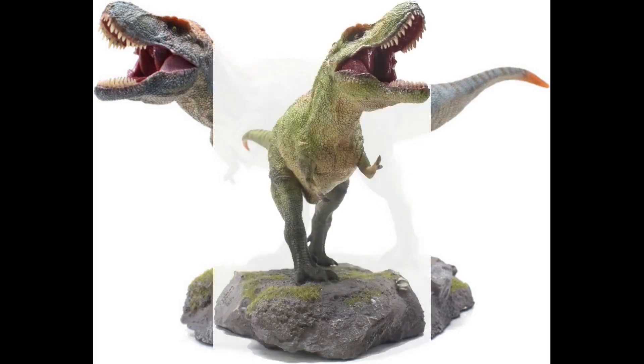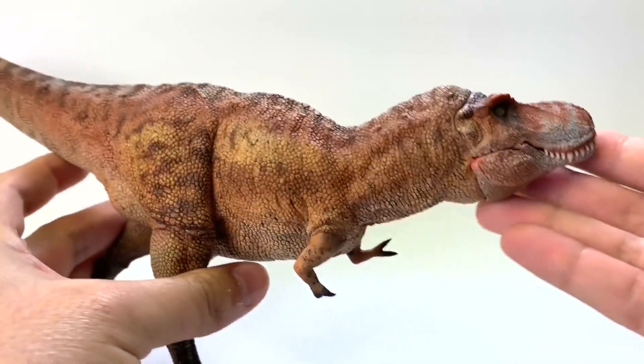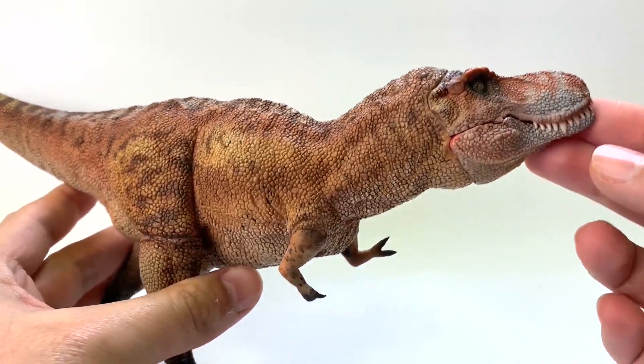Hollingood creates three different T-Rexes, but they all are the exact same model — they just come in different colors. Today we're going to look at the brown one. George, let's take a look. So this is the Hollingood Brown T-Rex.